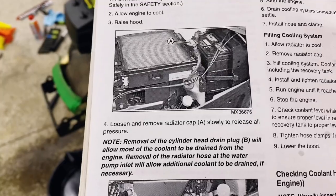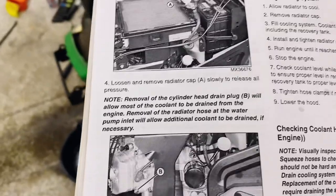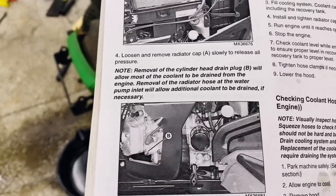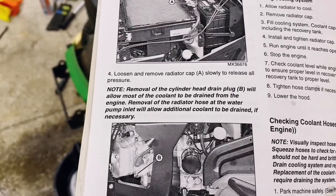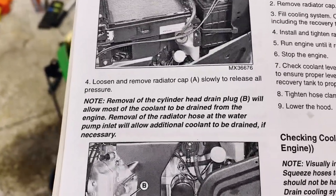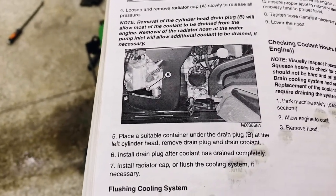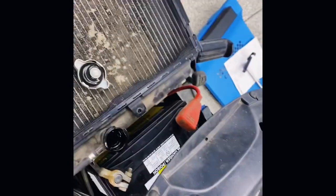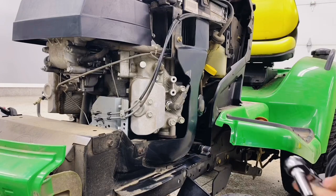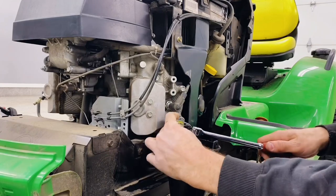It gives you a little bit of a warning here, saying that the drain plug will get most of the coolant out, but might not get all of it out. For my purposes, I'm just going to do drain plug B. Step four is loosen and remove the radiator cap — the engine's cold, so that shouldn't be an issue. And then we're going to pull the drain plug. The drain plug is a 12mm bolt.